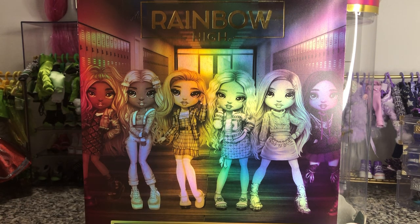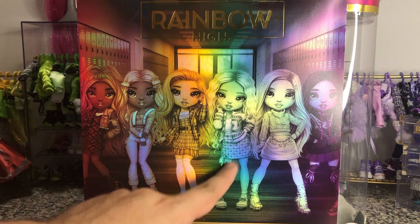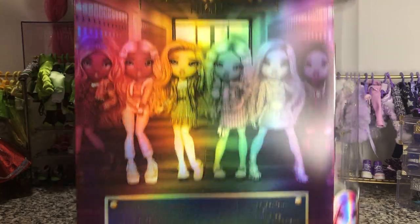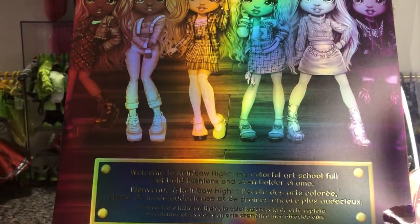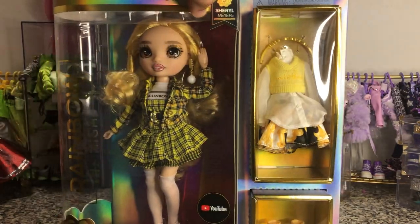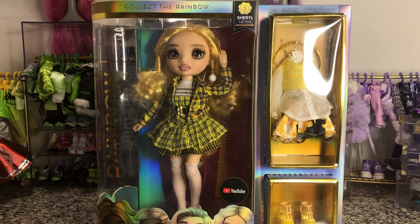We've got new box art on the back with our new Series 3 dolls. Cheryl is right front and center. I liked her design the most - the one after that I liked most is probably the Mint doll. I'm going to do individual videos for all of them because I did pick them all up. Unfortunately they did go back to the Series 1 style box - they didn't keep the Winter High style boxes which were really easy to open and could be reused. These take a little longer to open because you've got to go around all the different edges.